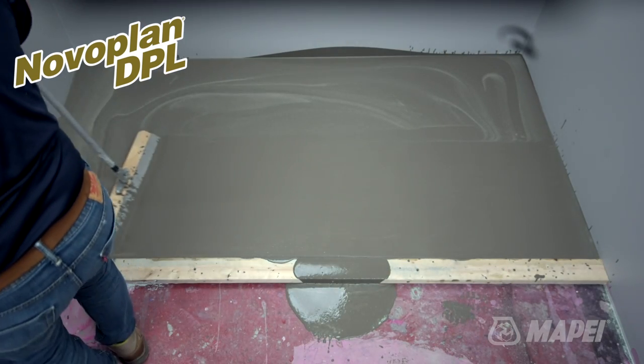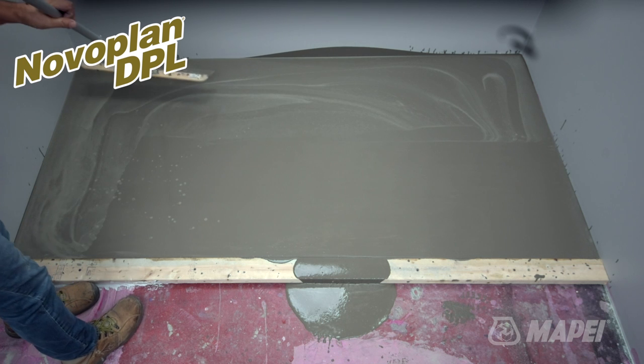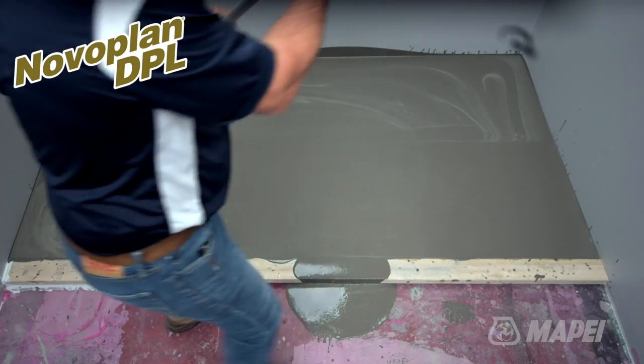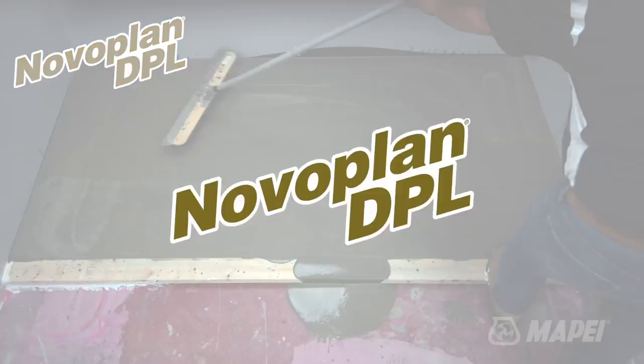NovoPlan DPL answers this need for expedited installation. It is easily mixed, is easily placed, and can be installed up to 4 inches in depth in a single step.